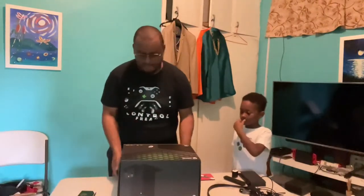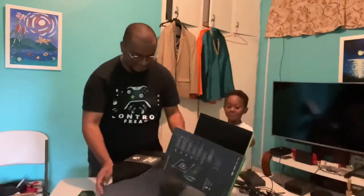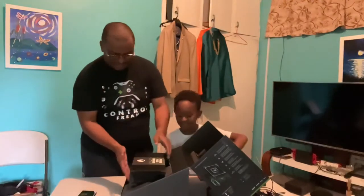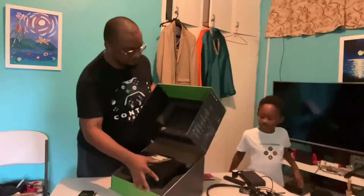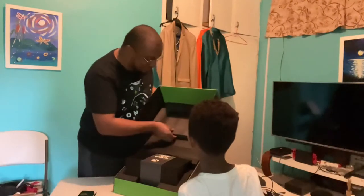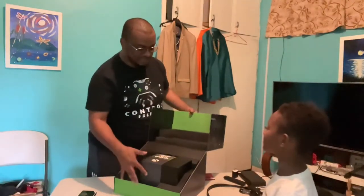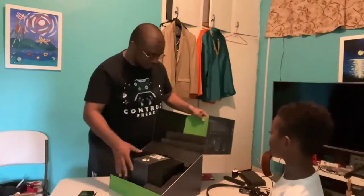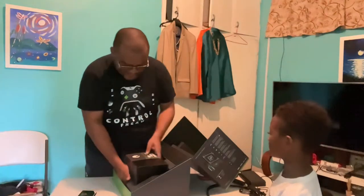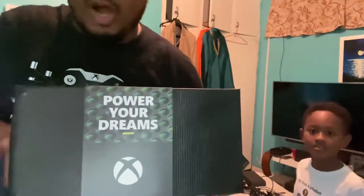Let's open here — wow! This is really premium. They have this black styrofoam-type base material. Look — if I was that small I'd have to sit in it! The console is here and it says 'Power Your Dreams.' It's kind of solid — here we go. It's wrapped in separate packaging. 'Power Your Dreams.' And in case anybody wants to see my t-shirt, it says 'Control Freak.'